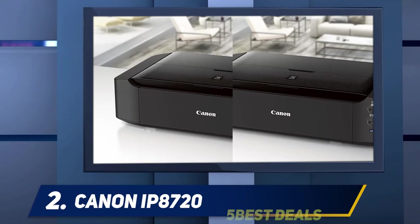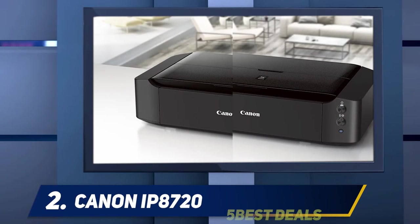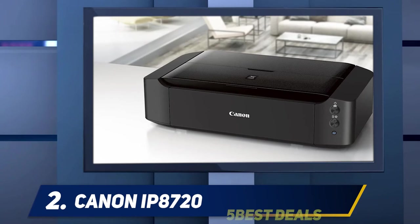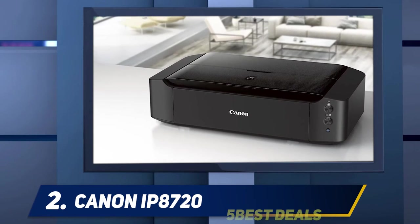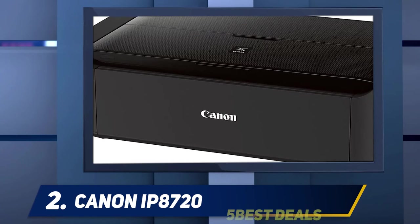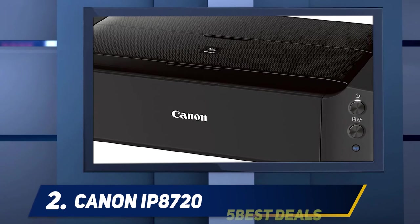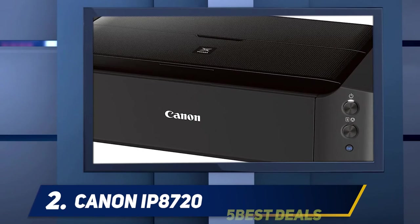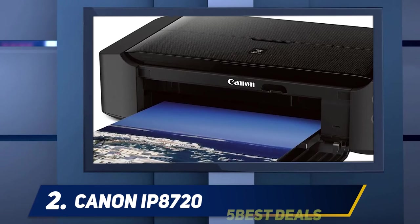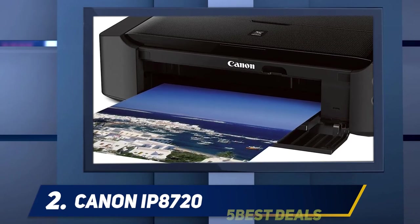Despite the ip8720's focus on photo printing, it shares most of its design with the Canon iX6820. Canon says its ink system is essentially identical, other than the additional ink color and extra nozzles. It also shares the same paper handling capability, with a single tray that can hold up to 150 sheets of plain paper or a minimum of 20 sheets of photo paper, depending on which photo paper you're using.